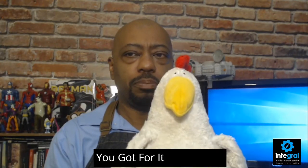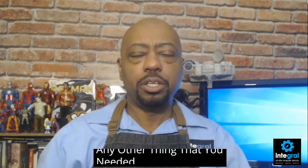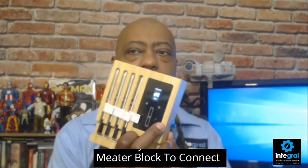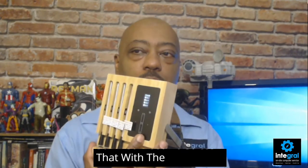The great thing about the Meater Block is that since you have four probes, you can monitor four pieces of meat at the same time. So you could have four going on the rotisserie, or monitor the temperature on anything else that needs it. You can connect via Wi-Fi, which is very easy, and you can also connect the Meater Plus via Bluetooth.